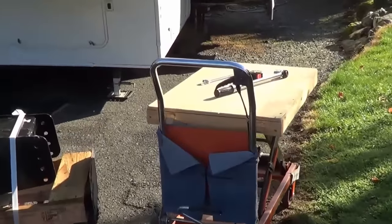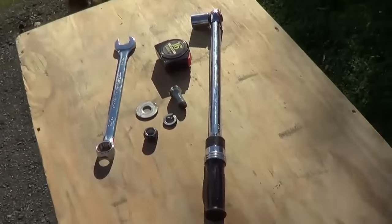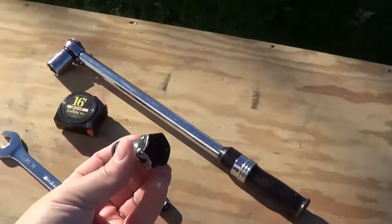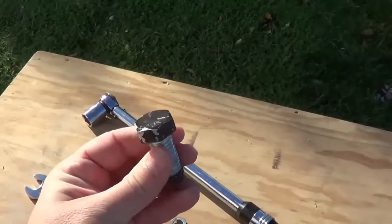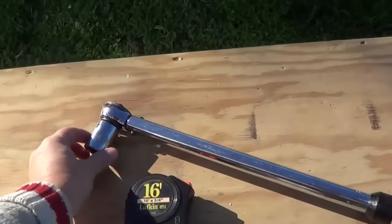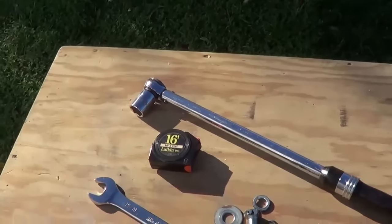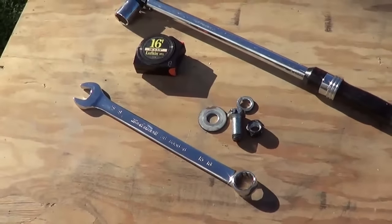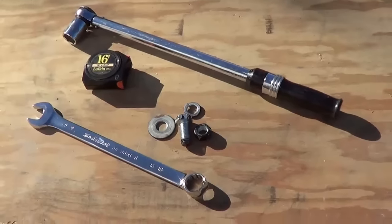Let's see the tools I'm going to need to do the job. It's quite a straightforward swap — there are about 8 bolts I'm going to have to undo. Here's an example of one: it's a 5/8th bolt with a 15/16th head on it. So I've got my torque wrench, a 15/16th socket, a tape measure to measure the height of the kingpin, and just a big long 15/16th wrench so that I can undo the old one and tighten up the new one.